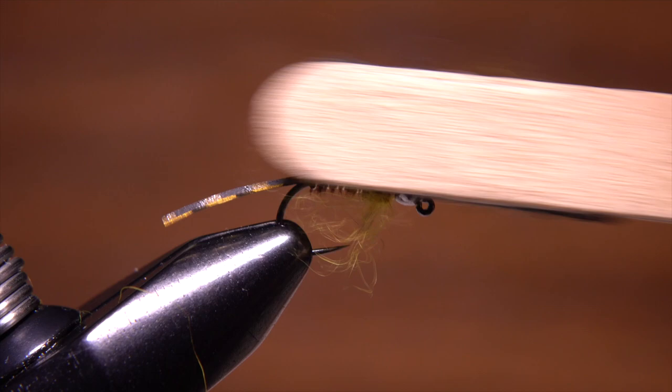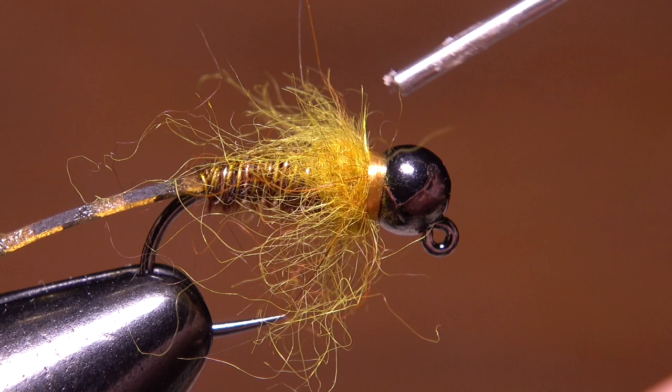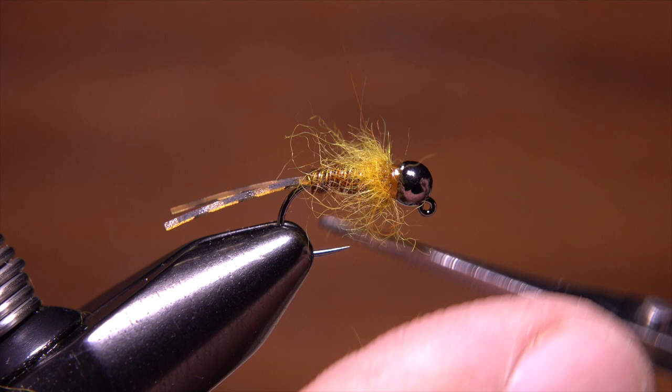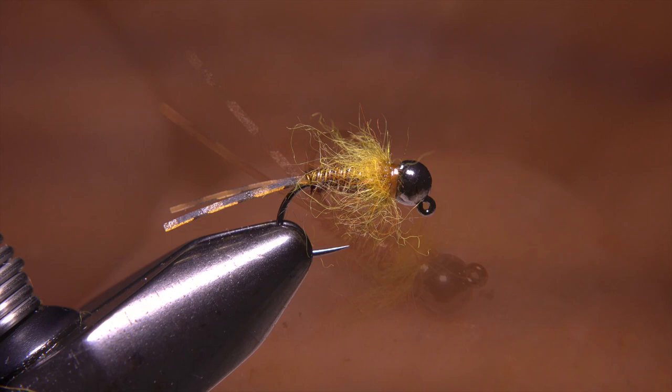Since this fly will spend most of its time bumping along the bottom, adding a drop or two of head cement — or in this case Sally Hansen's — to the exposed thread wraps will help to ensure they don't come unraveled. If any of the dubbing has gotten a little too wild during the brushing process, now's the time to give it a little trim. Because it's tied on a jig hook with a slotted bead, this Euro golden stone will ride hook point up, making it less likely to get snagged and lost to the bottom. For me, this fly is one of those cases where simpler is most definitely better.